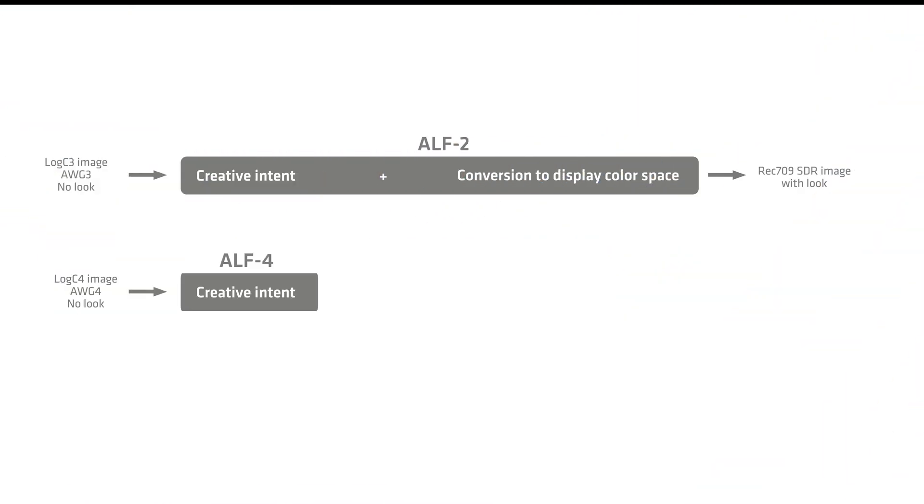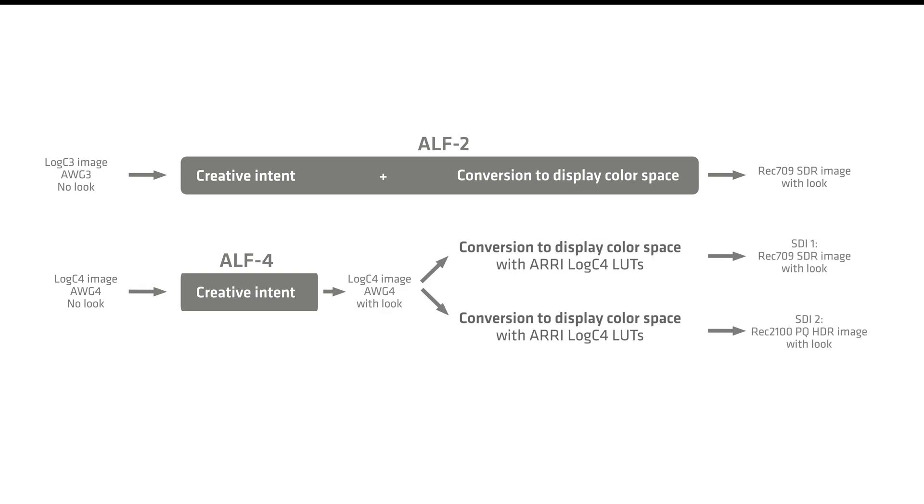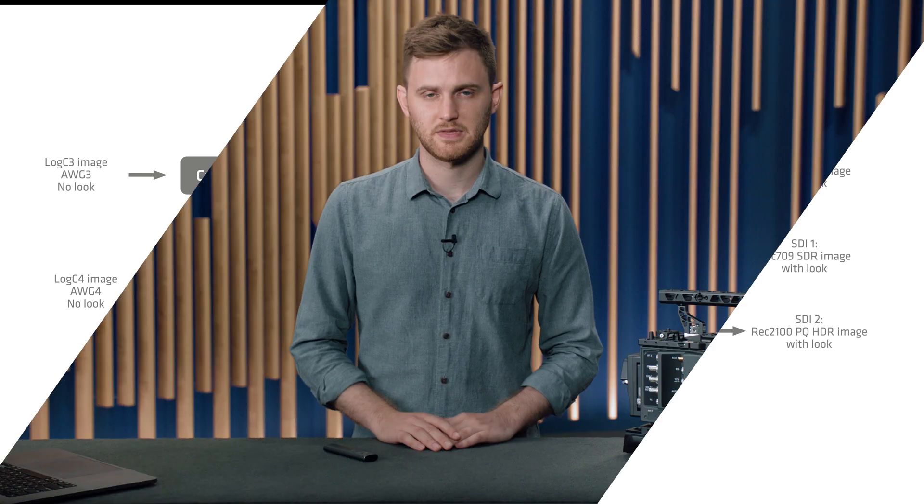The ALF4 workflow solves this issue. The Reveal Color Science system and the Alexa 35 were built from the ground up with multi-deliverable and simultaneous SDR and HDR mastering in mind. The ALF4 does this by separating the ALF2 — which is conceptually two parts — into its principal components. The ALF4 now represents the creative intent of a given production, and the Reveal Color Science LUTs now handle the transform from LogC4 into a particular display device. This allows consistency of your creative intent across multiple display devices, including HDR. The ALF4 transform now contains what we call a log-to-log transform — that is, the input and output color space are both LogC4. This allows a DOP or colorist to create a look which utilizes all of the information within LogC4, including the extended dynamic range, carrying it all the way through to delivery or final display in SDR or HDR.